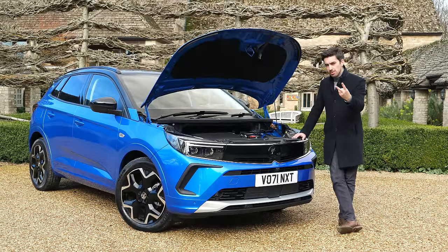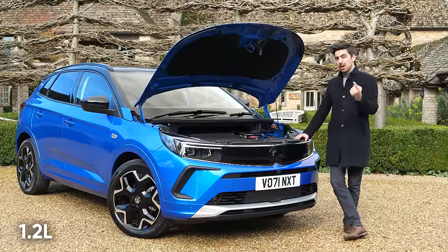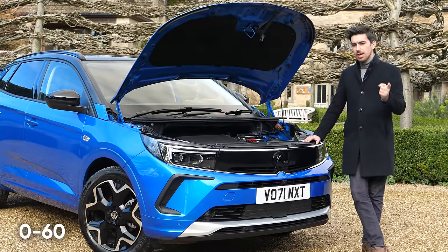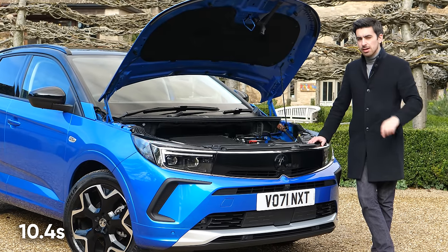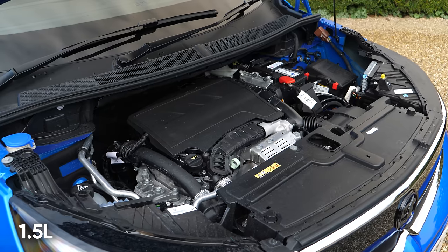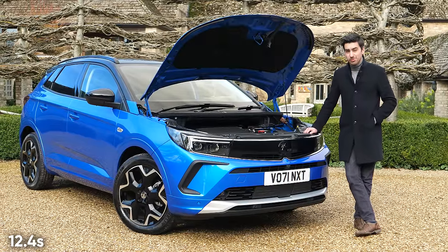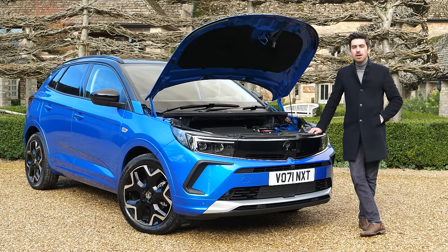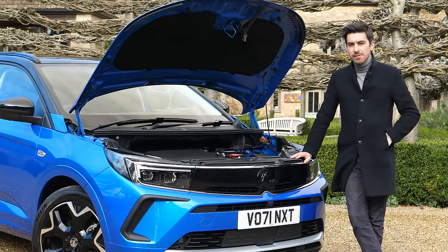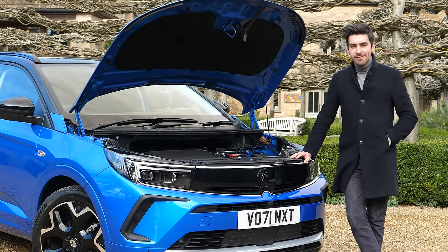The engine lineup comprises two regular motors and a hybrid. The non-electrified engines include a 1.2-litre petrol producing 130 horsepower, available as either a six-speed manual or eight-speed automatic — zero to 60 takes 10.4 seconds in the manual and 10.3 in the auto. The other engine is a 1.5-litre diesel also producing 130 horsepower, only available with the eight-speed automatic and the slowest of the bunch at 12.4 seconds to 60, though it's the one to go for if you spend most of your time on the motorway. The one to go for as a company car is the PHEV, based around a 1.6-litre petrol engine connected to an electric motor for a total output of 225 horsepower.